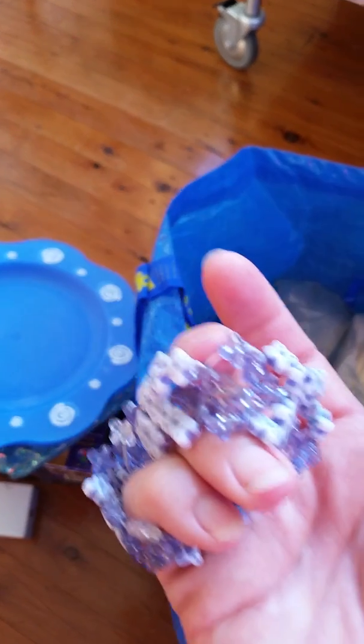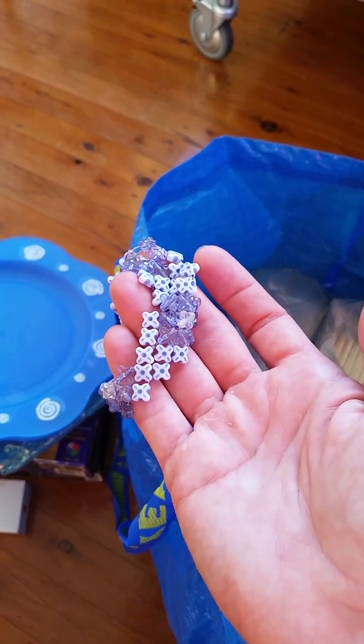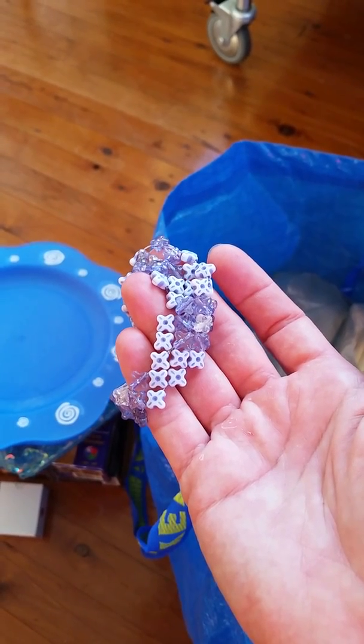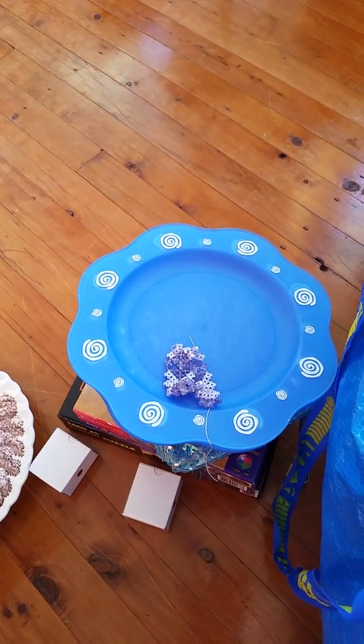Another little broken beaded bracelet. So again, interesting little beads that might be able to be repurposed. Could be an interesting colour combination.